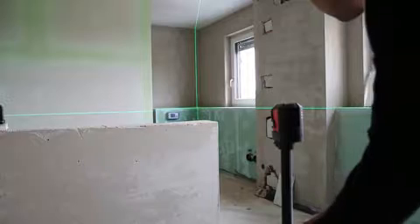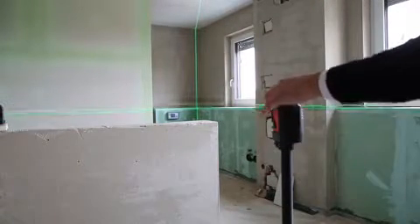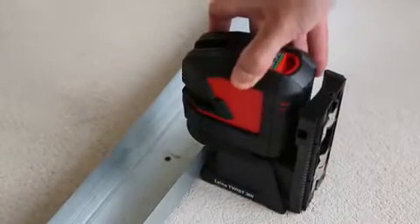All Leica Lino products are designed for professionals with the same aim as all Leica Geosystems products — making your work life easier and improving your results by providing excellent quality, performance, and cleverly designed accessories.